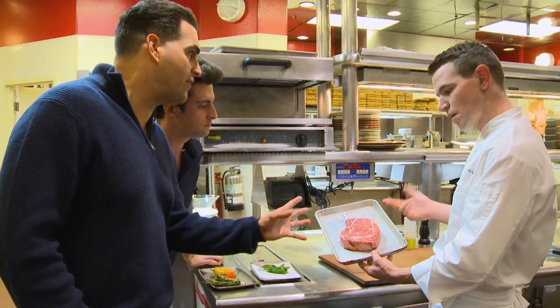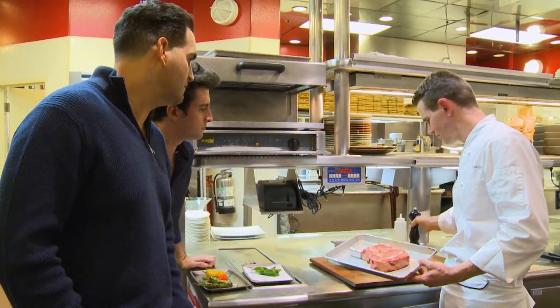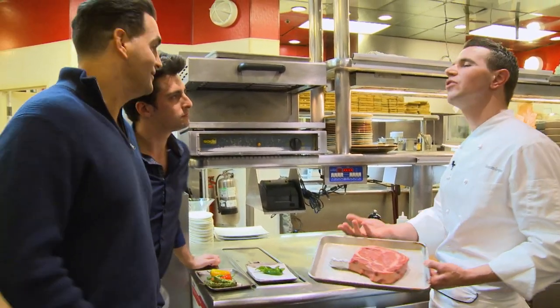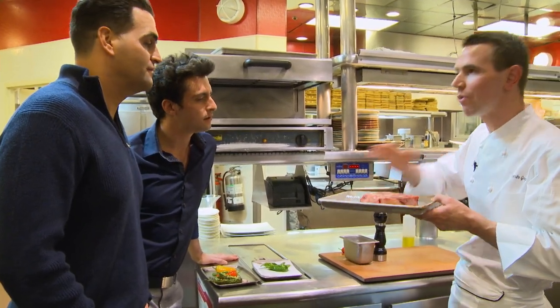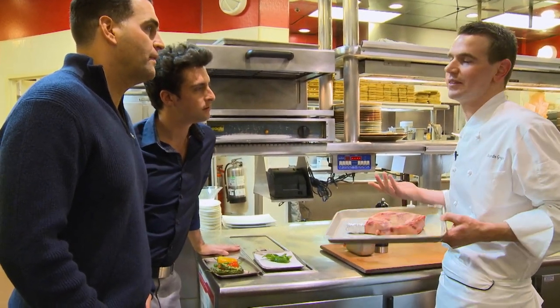Do you marinate it? No, just dry rub it — what do you put on the steak? Salt and pepper. That's it. Wow. I mean, in America people like to put a rub, put some spice, but I just want to taste the steak. That's all I want to taste. I don't want to taste spices.